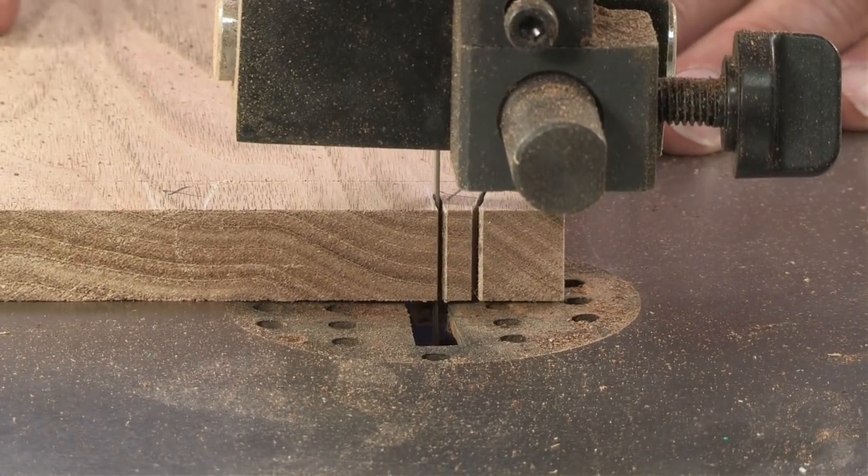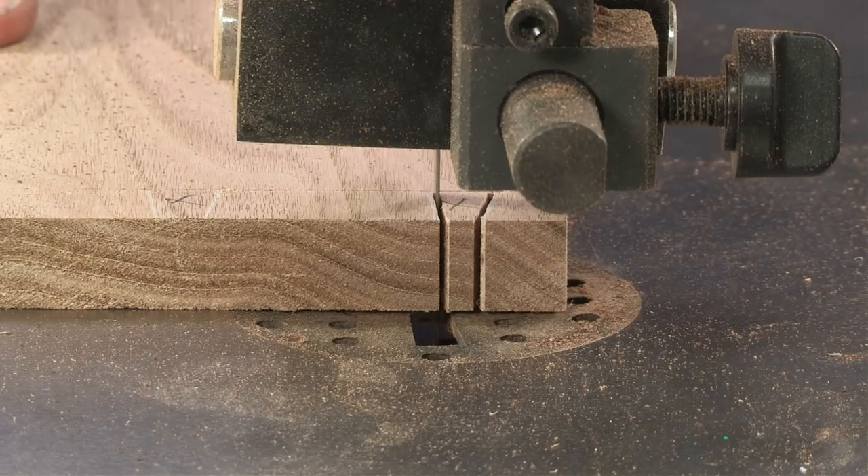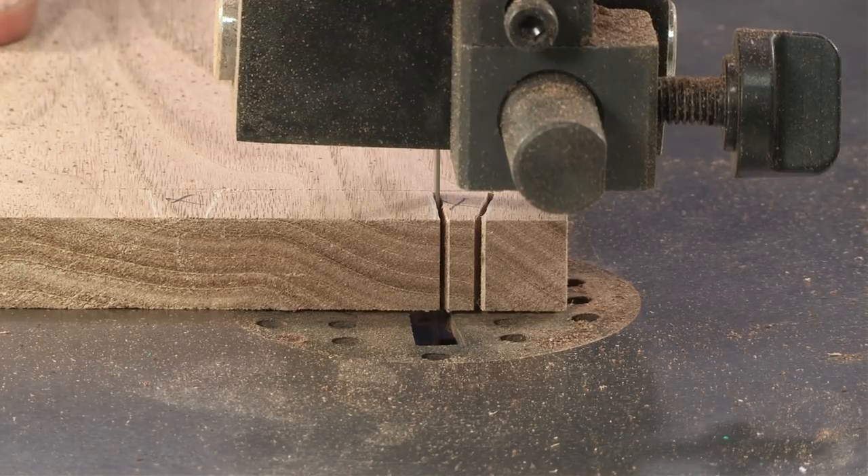I always go down to that marking gauge line and stop, turn it off, and repeat that process for all six layout lines.